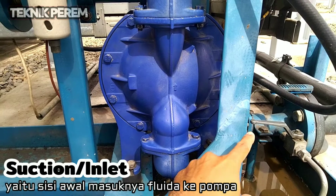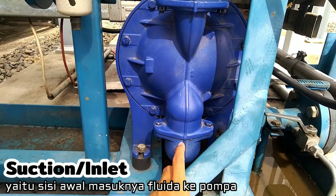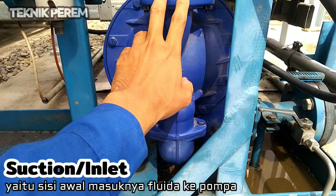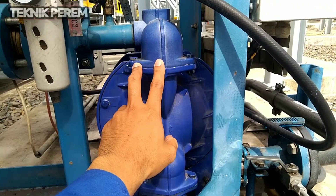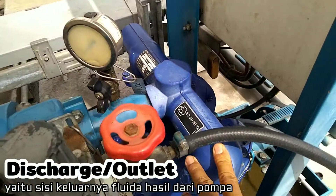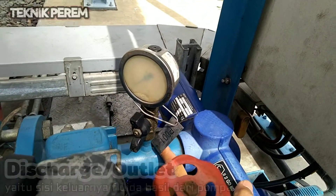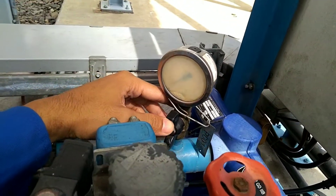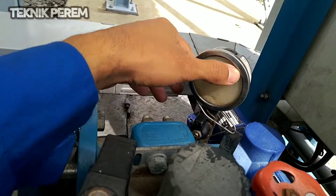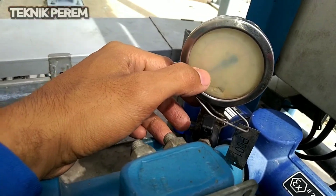Fluida yang masuk dari pipa land inlet tadi akan masuk ke discharge dan keluar menuju sisi discharge. Fluida yang keluar dari sisi discharge akan terbaca pada pressure indicator ini. Pressure-nya akan terbaca melalui jarum pada pressure indicator.